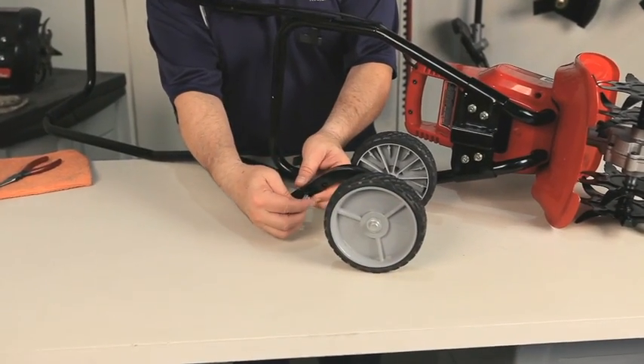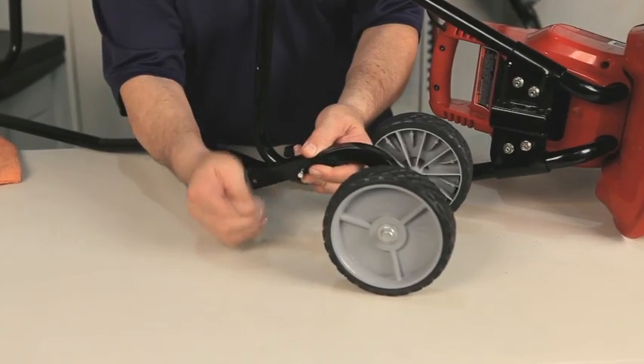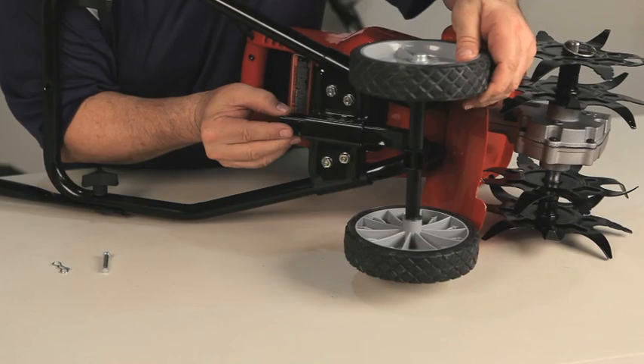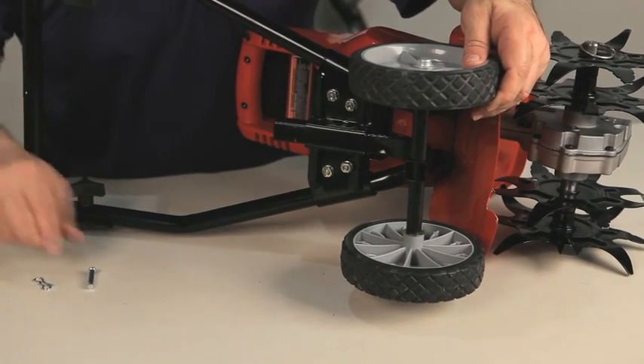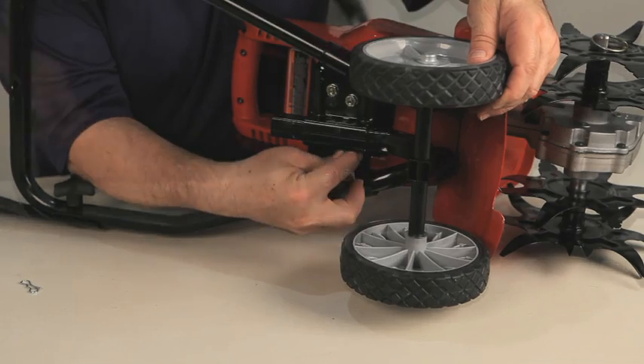Locate the wheel assembly. Remove the clip and pin from the bracket. Insert the wheel assembly, aligning the holes on the unit with the holes on the wheel assembly. Insert the pin and install the clip.